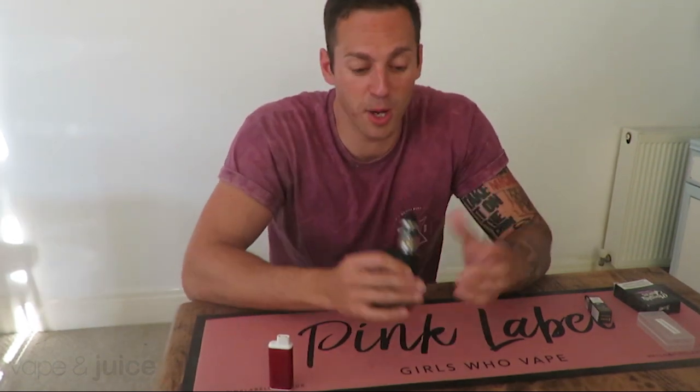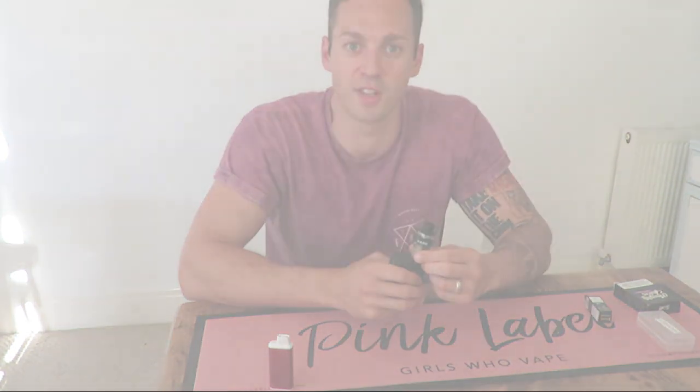So that's a short video on how to blow bigger clouds — simply by playing with your airflow on your sub tank. Hope that's been useful. Follow us on Instagram at VapeandJuiceUK or on our YouTube channel VapeandJuiceUK. Thank you.